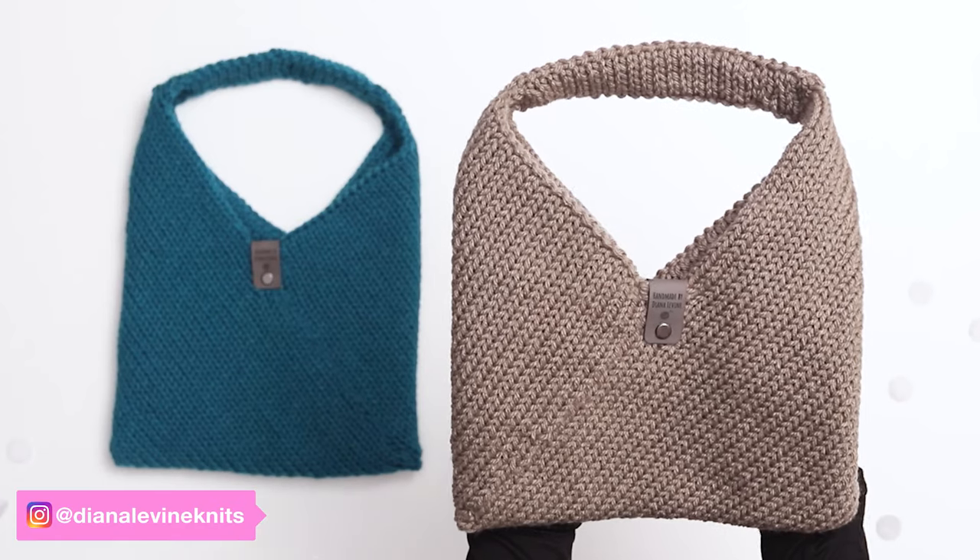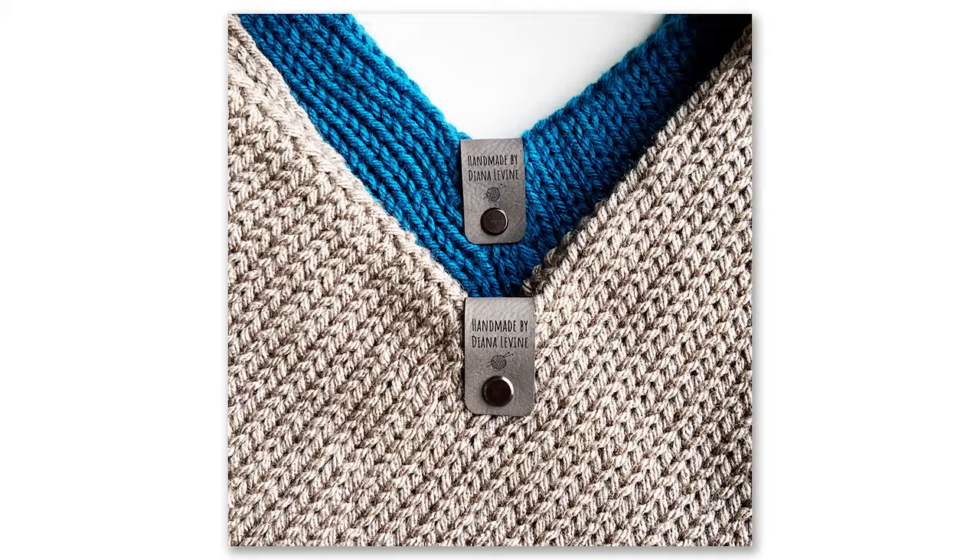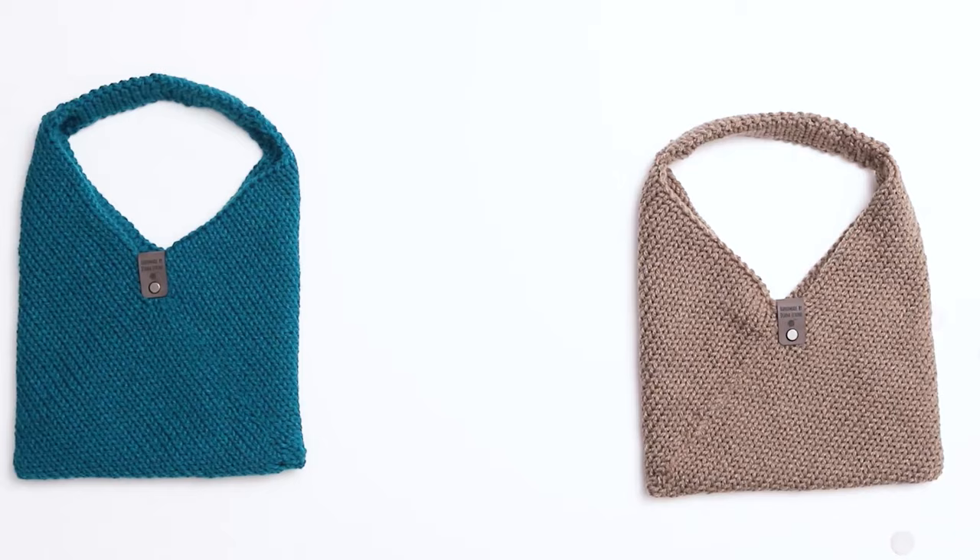Today I'm going to show you how I knit these fun and functional tote bags using a circular knitting machine. They're really soft and cozy, and they're the perfect spring or summertime knit when we're no longer wearing our warm hats and scarves, but we still want to wear a knitted item.